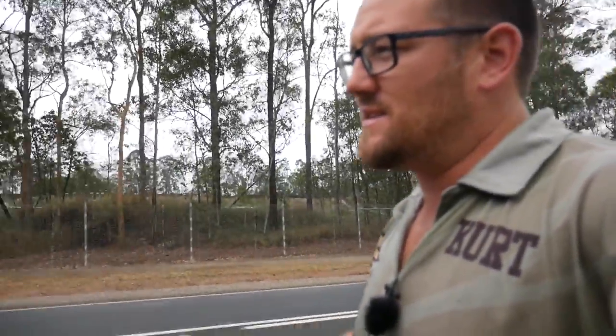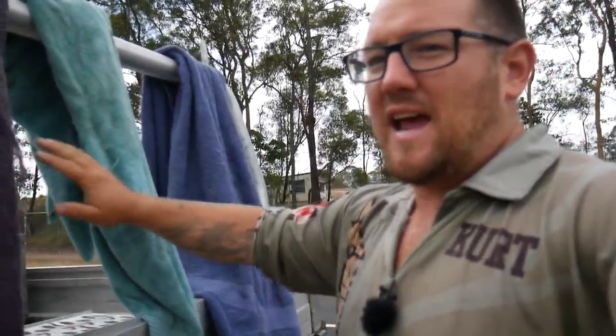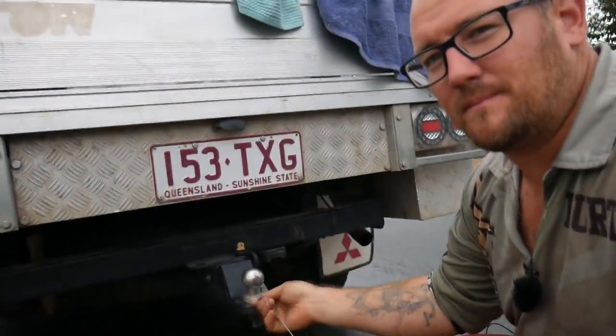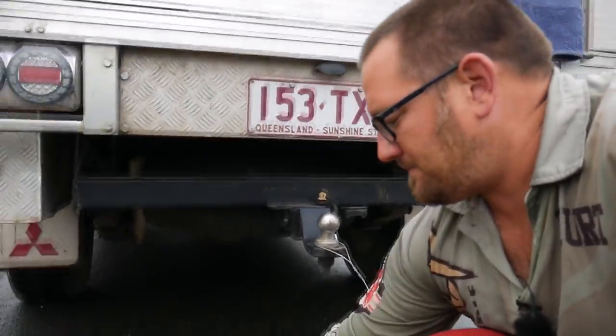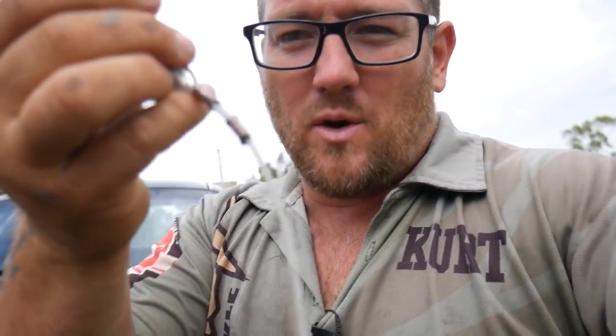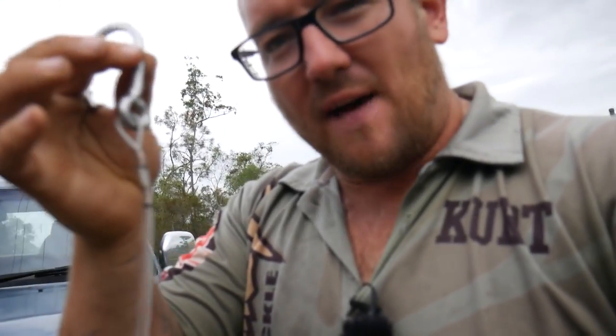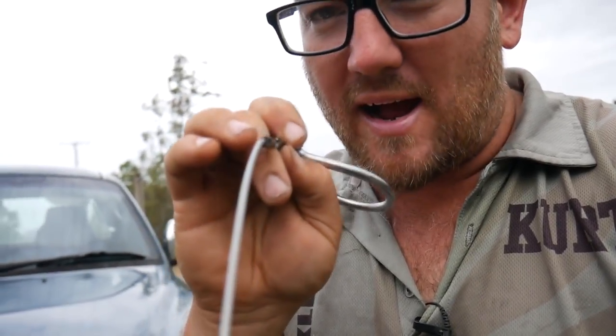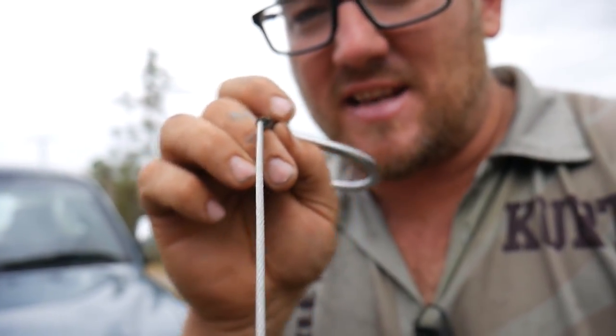For safety reasons we're going to lay towels over the trace, just in case something does go wrong — we don't want any parts of the trace going through windscreens and injuring anyone. As you can see, it's been double crimped with copper crimps. I haven't heat shrunk it so we can see if there's going to be any slippage. The wire end is just poking out at the end of that second crimp.